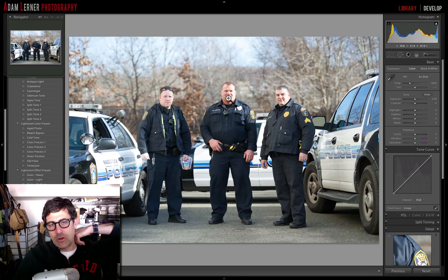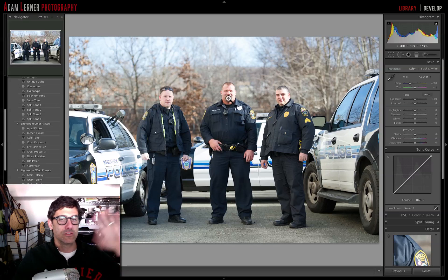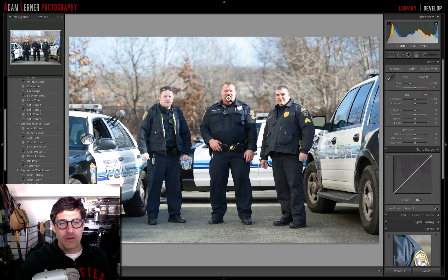It also helps when doing this kind of processing to start with an image that already has good bones. What I mean is you don't want to try to rescue an image and apply all these filters thinking it'll bring the image back to life. I'll never say never, but if you can start with good source material, it helps because you're just going to enhance it that way.